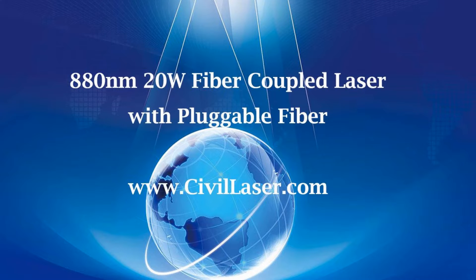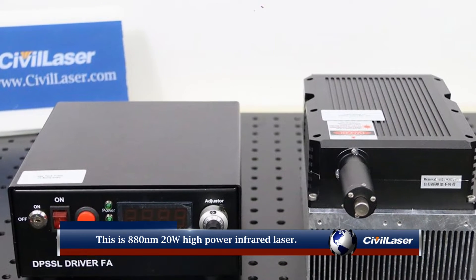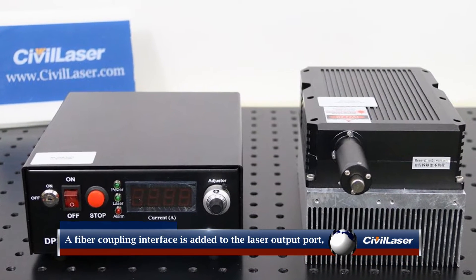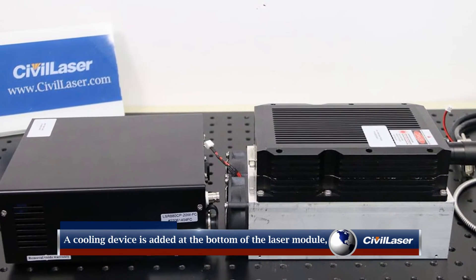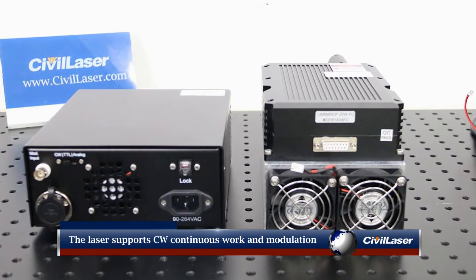Hello, this video is from Civil Laser. This is an 880 nanometer, 20 watt high power infrared laser. A fiber coupling interface is added to the laser output port, which can be inserted into a fiber. A cooling device is added at the bottom of the laser module, composed of an aluminum sheet and a cooling fan.